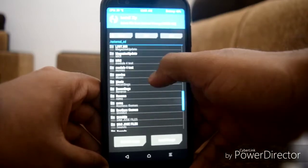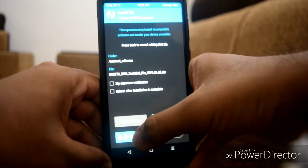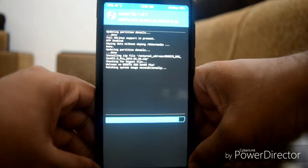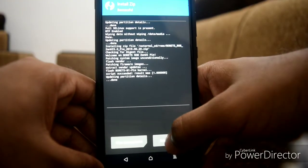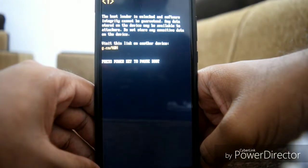Now we can install the ROM. My ROM is on my SD card. You can see the ROM is being installed. Once done, go ahead and reboot the system.